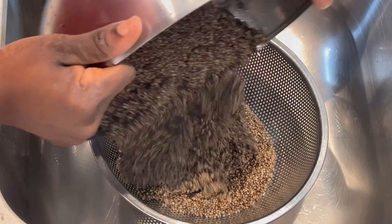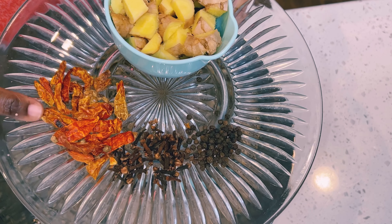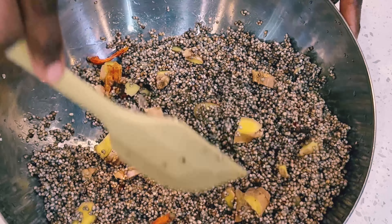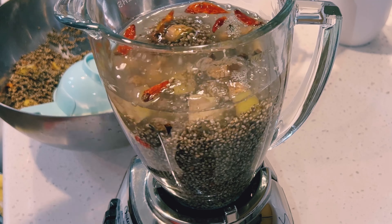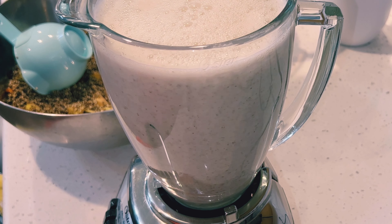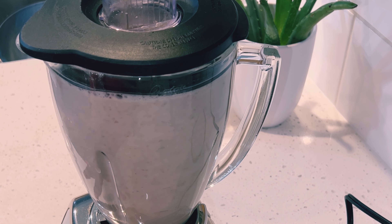We are ready to add in all the other natural ingredients and then blend. I have some chili peppers, cloves, black pepper, and a cup of ginger. We'll add everything together, give it a mix, add water to the blender, and blend. I'll add half of my millet and the natural spices into my blender, add water, and blend until very smooth. It's nicely smooth now, so I'll transfer it into my six-quart container and blend the other half before we begin straining.